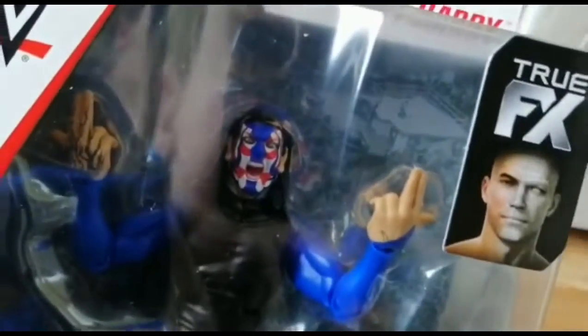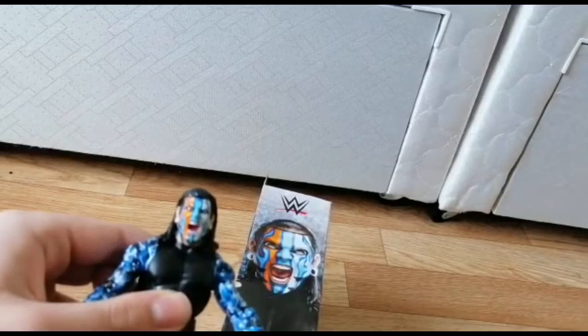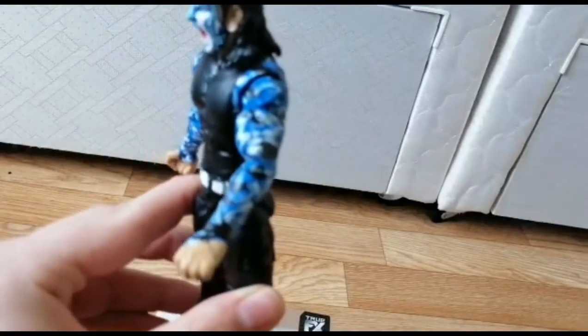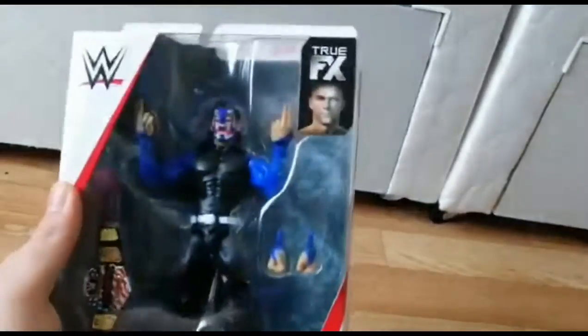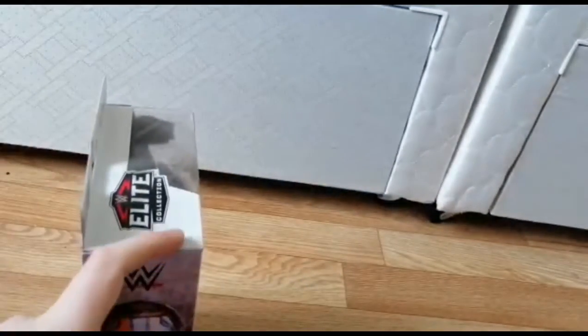Look at that — that is such a cool figure, and the true effects technology. It has the same box as the common figure. This is the common one and this is the chase variant one. The accessories are the same, it's just that the hands are different color — this one is like camo, with white, blue, and black. But this one has the United States Championship true effects two-fisted and the shooting guns hands.